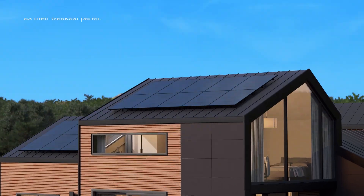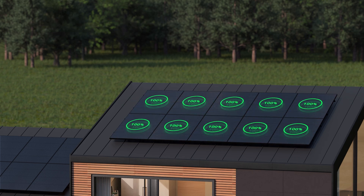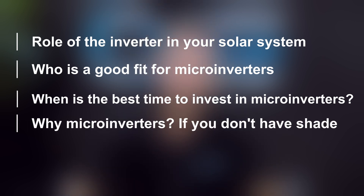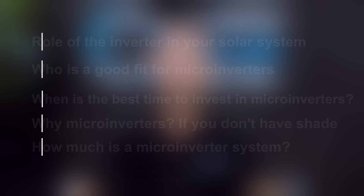I'm Dan from the Penrith Solar Centre and today we're diving into the beautiful world of converting sunshine into usable power for your home. That is the role of the Enphase microinverter. In this video, you will learn the role of the inverter in your solar system, who Enphase microinverters are a good fit for, when's the best time to invest in an Enphase microinverter system, why you would need Enphase microinverters if you don't have shade, and finally the cost and how to get Enphase microinverters on your home.